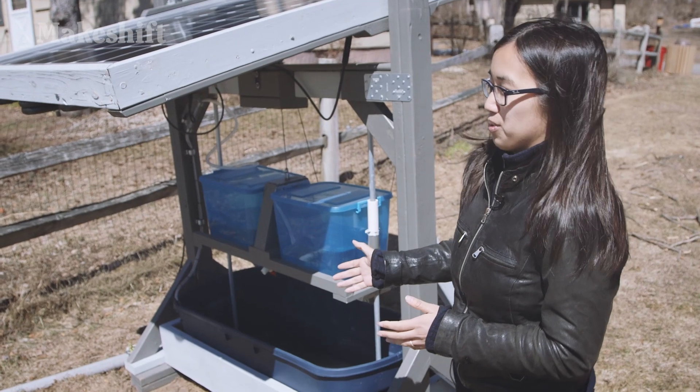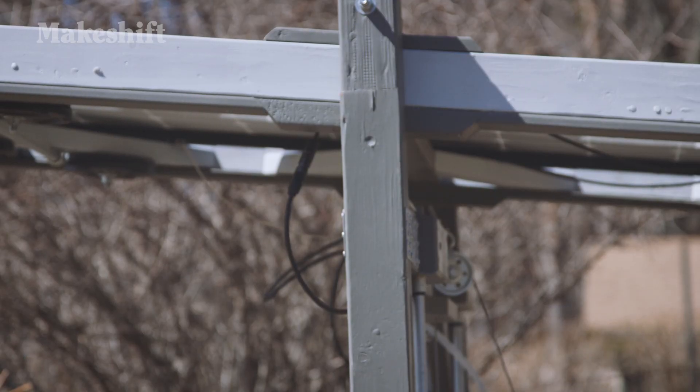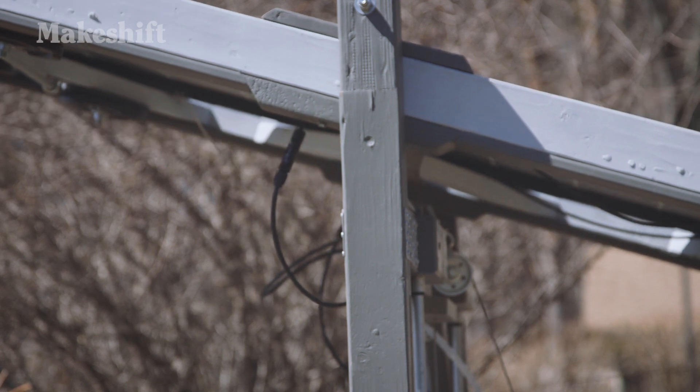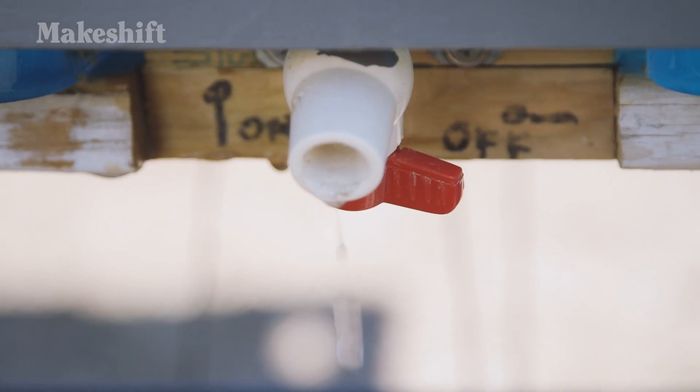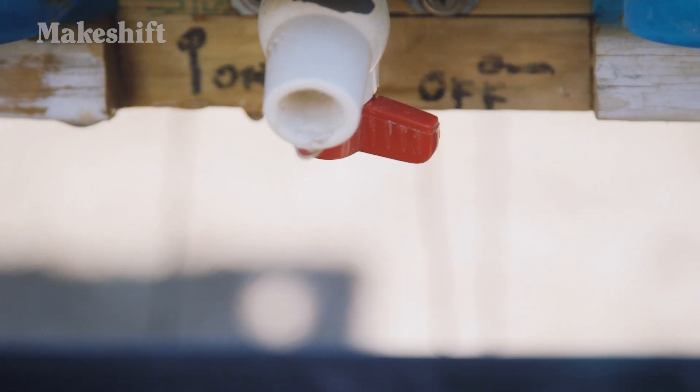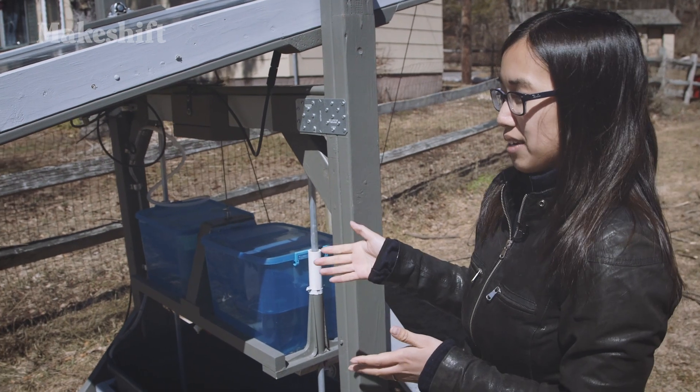How the Sun Saluter works is it is intended to allow a solar panel to follow the Sun at every point during the day. We have a volume of water that is slowly dripping out from this container into a collection container, and there's a counterweight on one side of the solar panel.